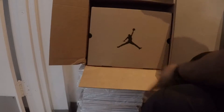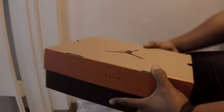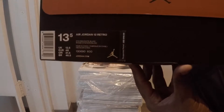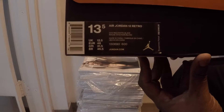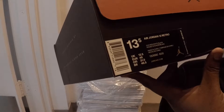As you guys can see, it is a Jordan 12. Let's check out the label — we have a size 13 and a half, retails for $190. Jordan Air Retro 12, colors are gem red, white, and black.